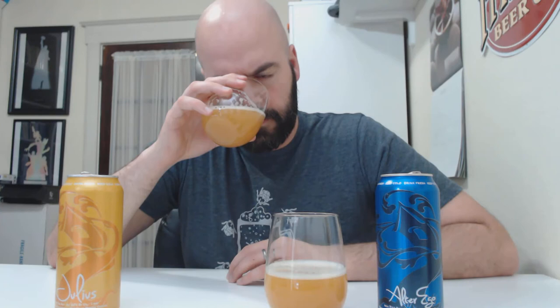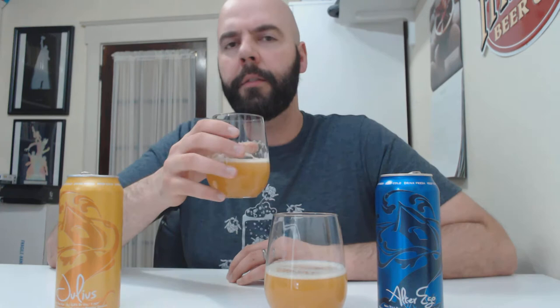You definitely get citrus on Julius. I get peach and mango as well. Slight green onion. It is relatively sweet, but there's a little hop bitterness coming through in the aroma. Creamy. Smells good.